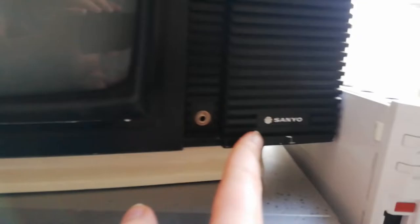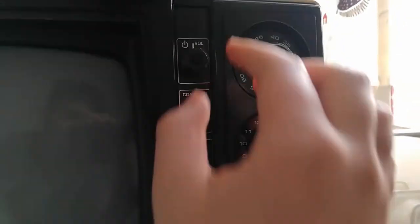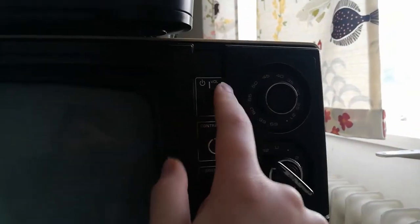Here we have the tube — it's a black and white tube. There we have a headphone jack and the Sanyo logo. Here we have a power button and volume button.